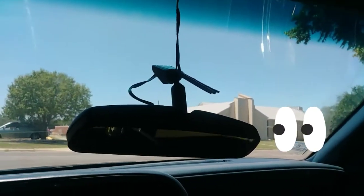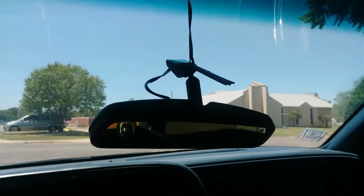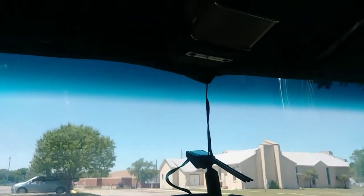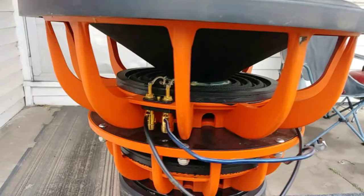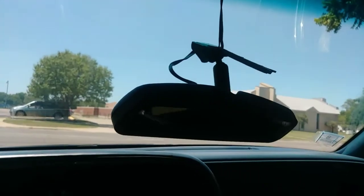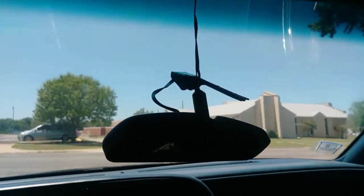Yes sir, it's your guy — a quick follow-up on the Tech Tip Tuesday Permatex rearview mirror glue. That is a fail, man. As you can see, our rearview mirror is back down again.